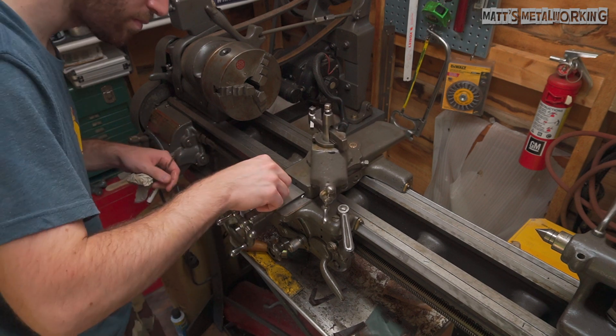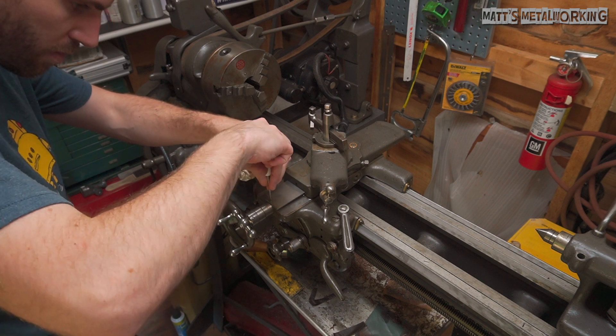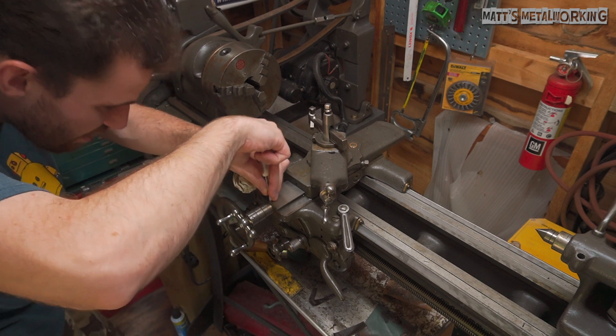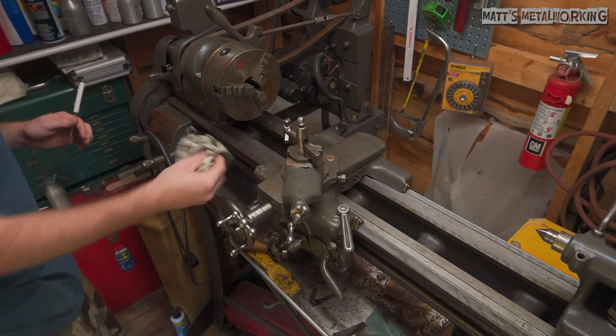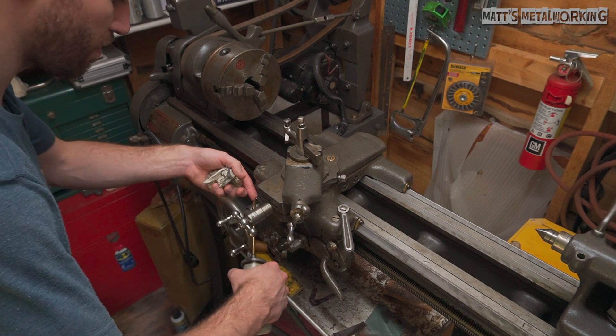My lathe doesn't get used all the time, so while the oil is more expensive, it hasn't been hard on the wallet due to the limited use. If your lathe is used more often than mine, cost may be a factor for you. I always have some oil on hand as it's used for maintenance on my vehicles, and if I ever need more I can easily order it online and it typically arrives in a couple of days.